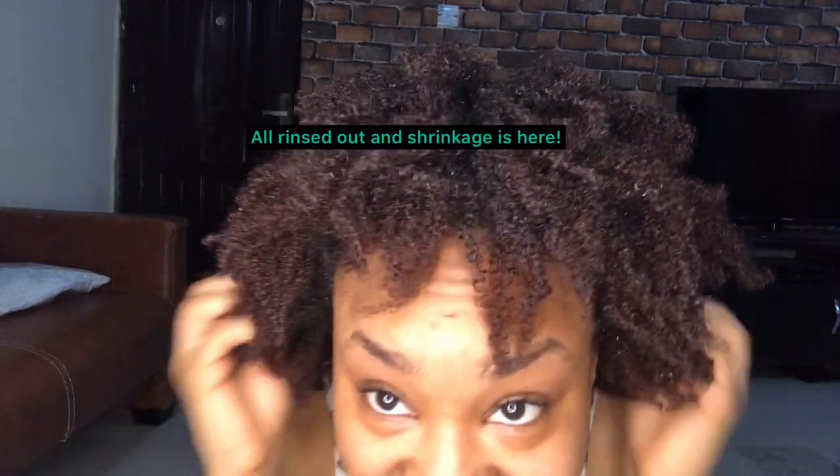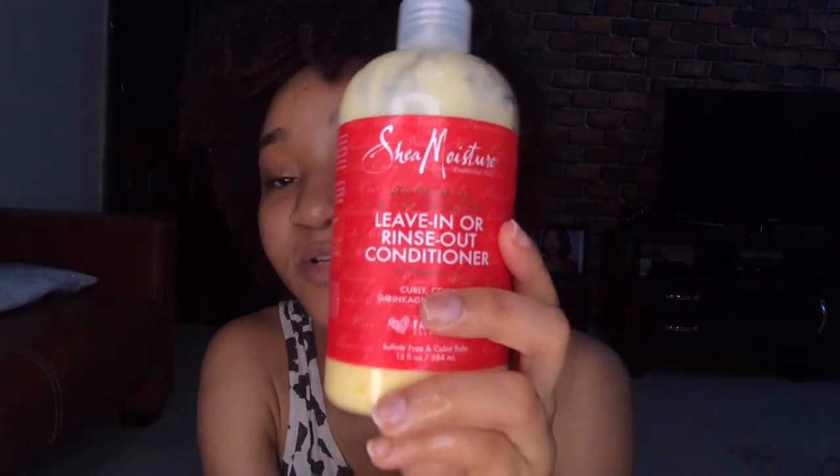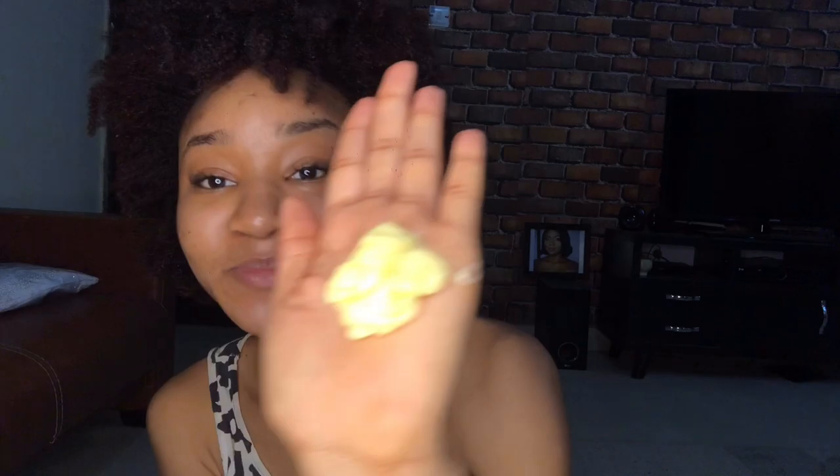I've rinsed it all out so it's all soft. Going back in with this - it's a leave-in slash rinse-out conditioner, so I'm just going to use a little bit as a leave-in right now. I'm doing 12 pumps because my hair is kind of full - it says it's full so I just do 12 pumps.